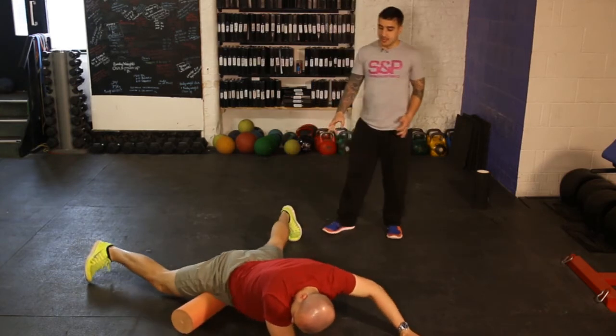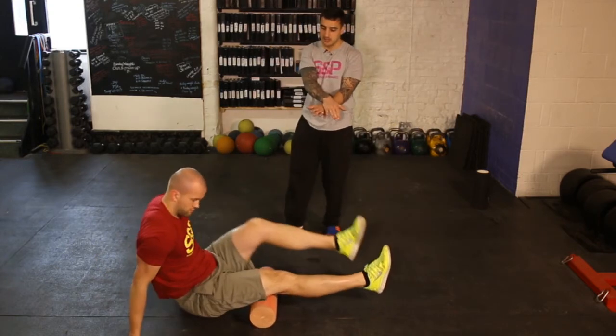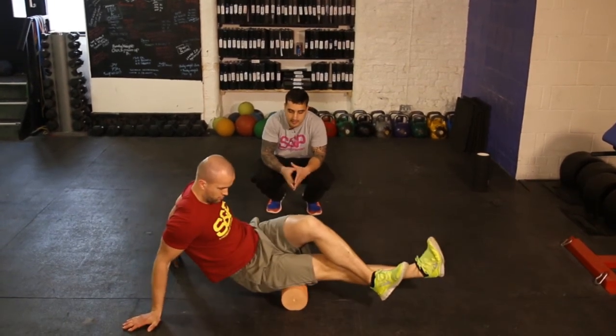Number six — we'll go to your hamstrings. This should be from the seated position. You can go two legs, one leg, or put one leg on top of the other. Again, just rolling up and down, moving side to side so you can get into all the area of the hamstring.